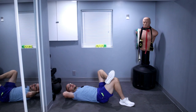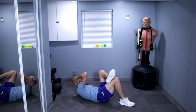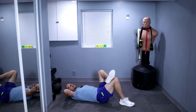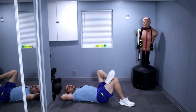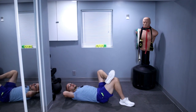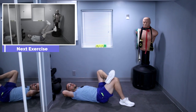That's 20 more. Ready? One, two, three, four, five, six, seven, eight, nine, ten — halfway — keep it up. One, two, three, four, five, six, seven, eight, nine, last one, and ten.